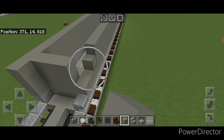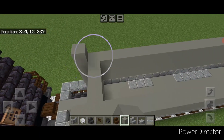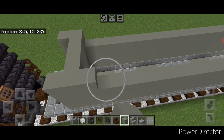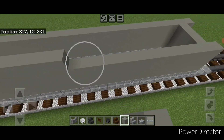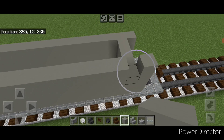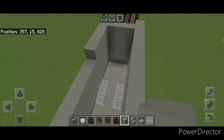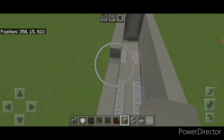Actually this needs to be four blocks tall, so raise all this light gray concrete up another block in the same pattern across all of it — so it's four blocks tall of light gray concrete.